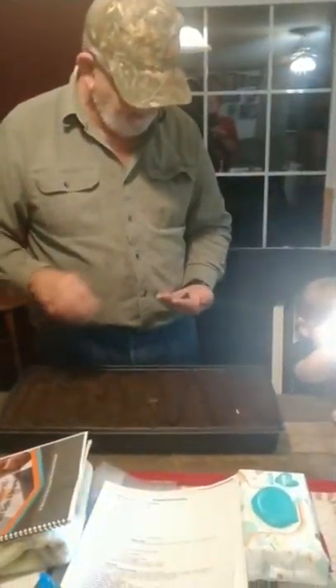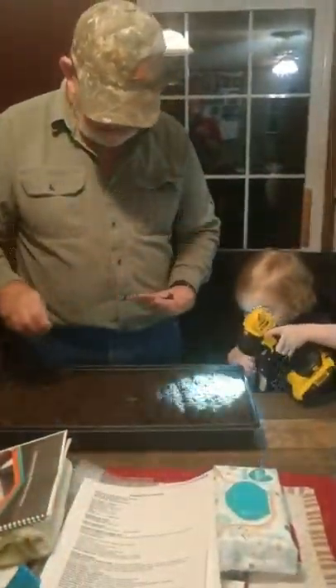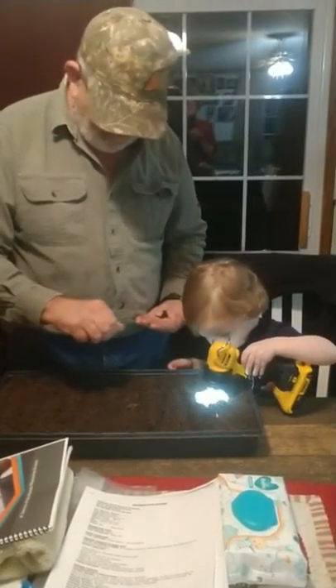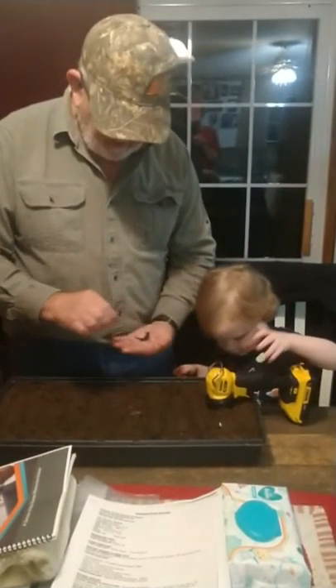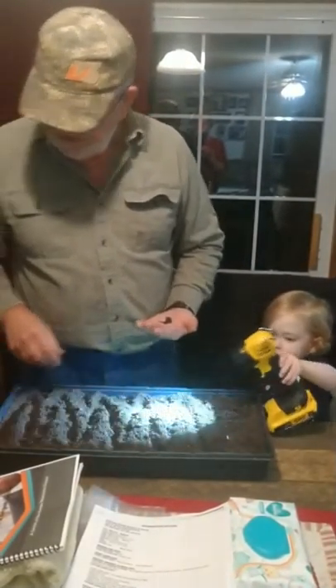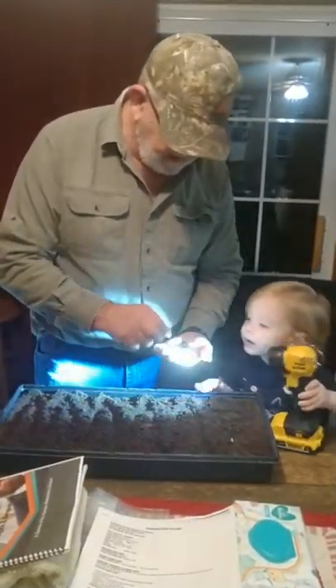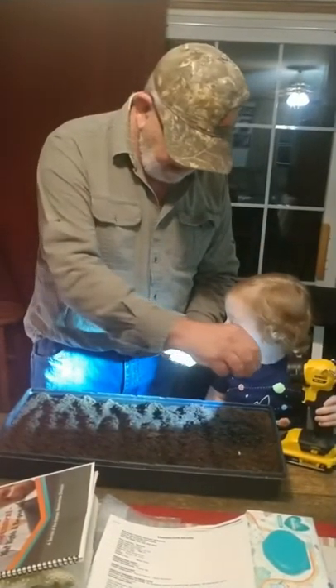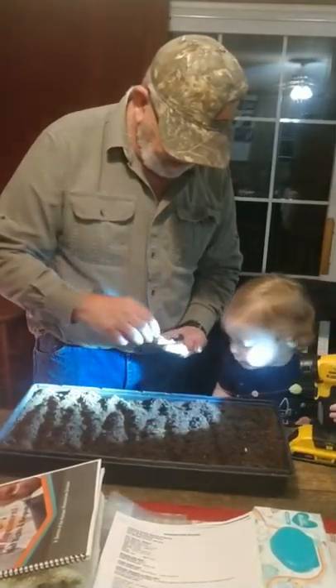Put the light over here so I can see where I've been. Man, I got a lot of... Whew! Got a lot of onion seed ice. I want to have more reds and...